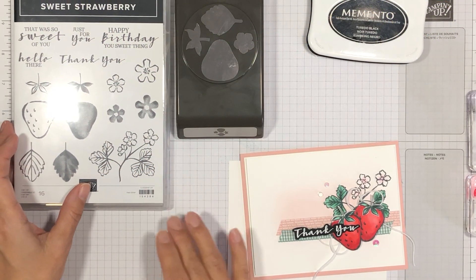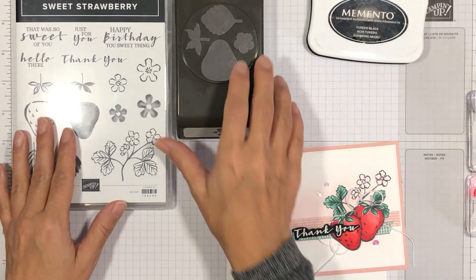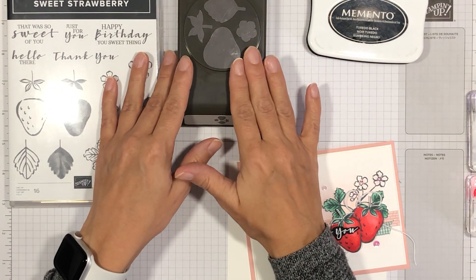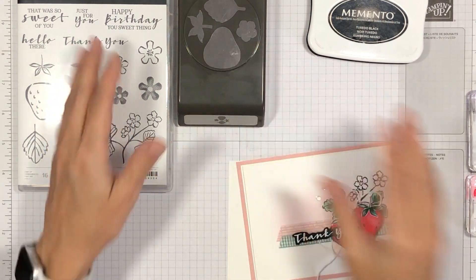The bundle I'm using to create this card is the Sweet Strawberry Bundle, which consists of the Sweet Strawberry Stamp Set and the Strawberry Builder Punch. I won't actually be using the Strawberry Builder Punch in this video, but I did want to show it to you just so that you would know what the bundle consists of.